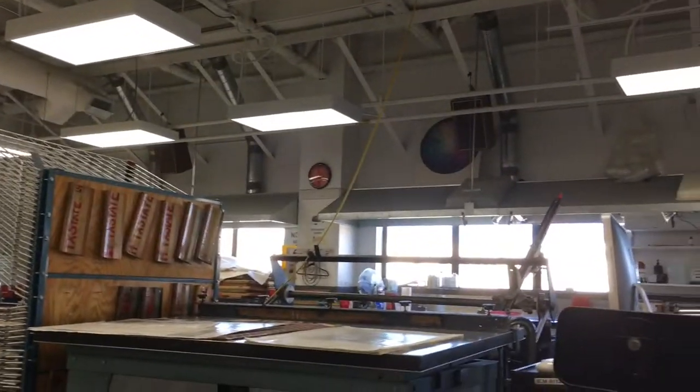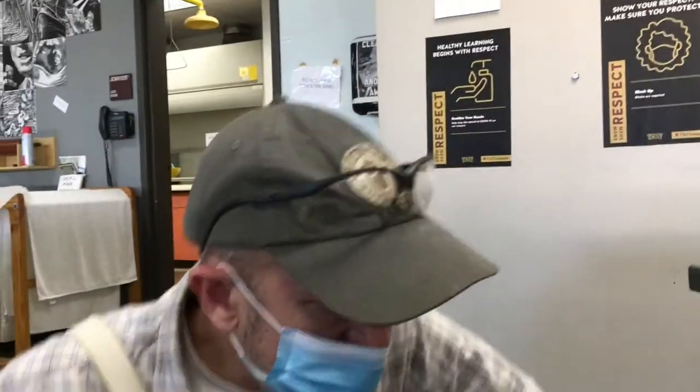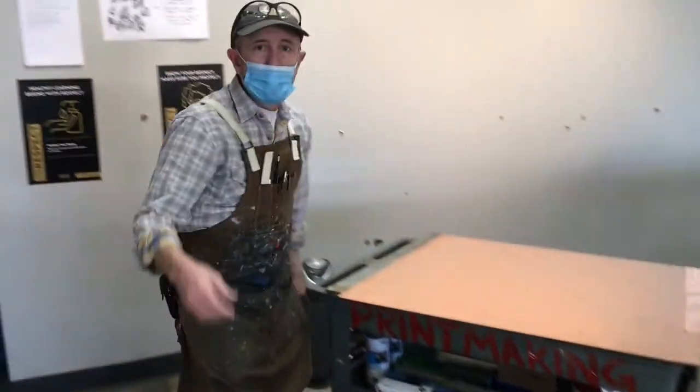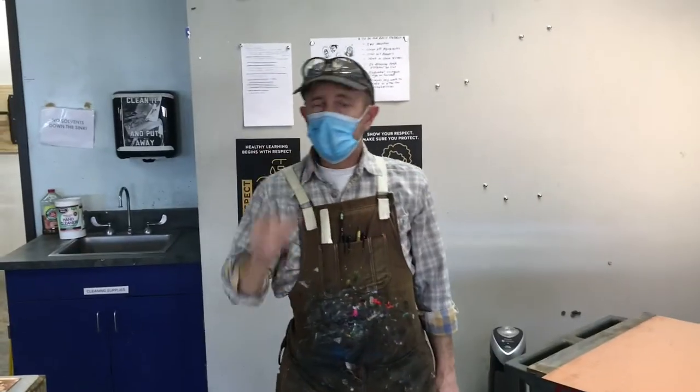I'm probably going to need an extension cord. There are some extension cords that live beneath the clock on the wall of the shop — that's where they usually live. I've grabbed some of those, and I'm going to put this cord back up so I don't trip. We're going to stop this video and pick up again when we're downstairs.